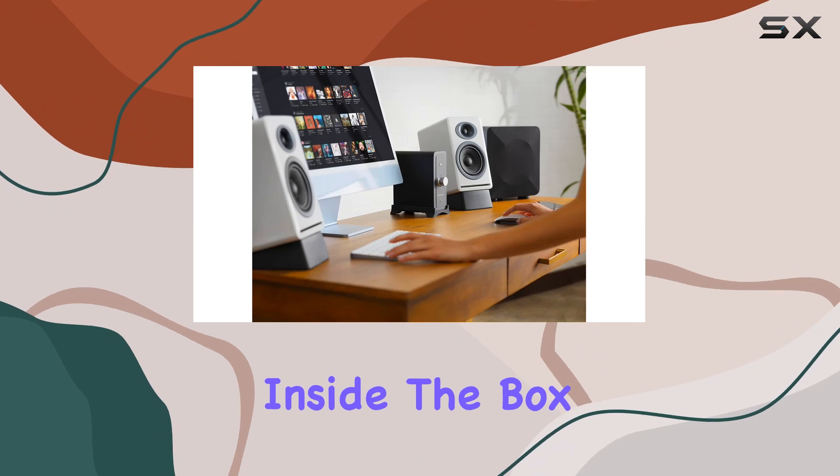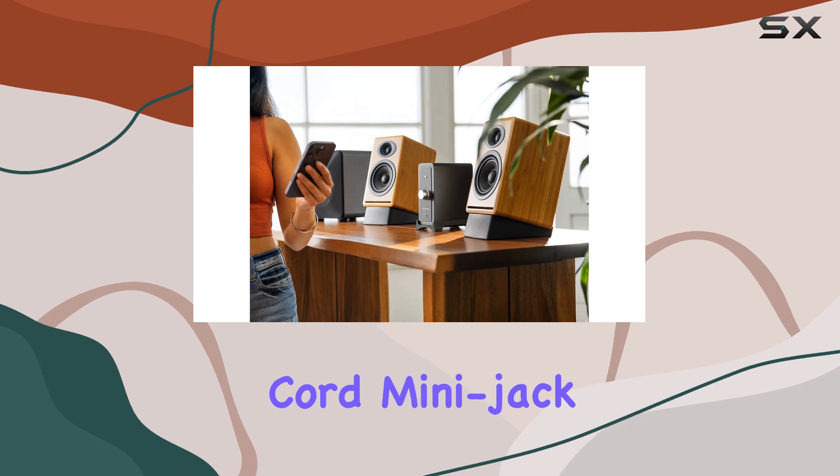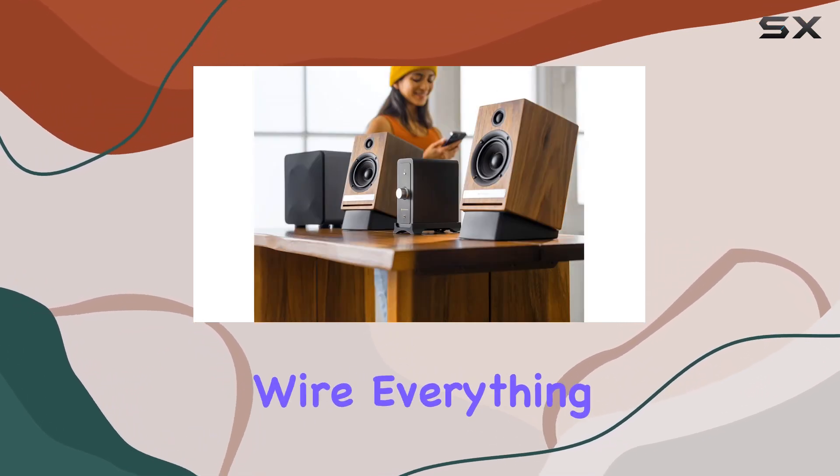Inside the box, you'll find the N22 analog stereo power amplifier along with an AC power cord, mini jack and RCA audio cables, USB-C, and speaker wire — everything you need to get started.